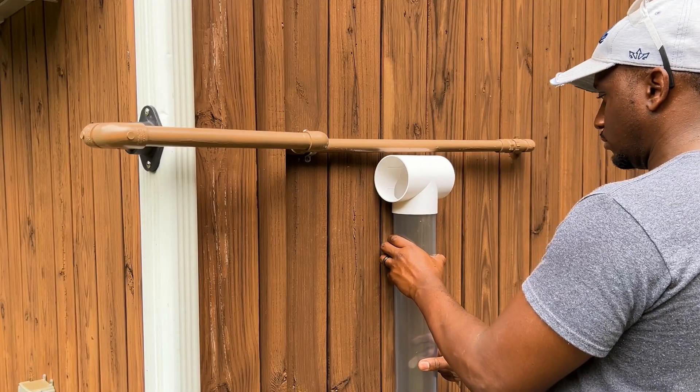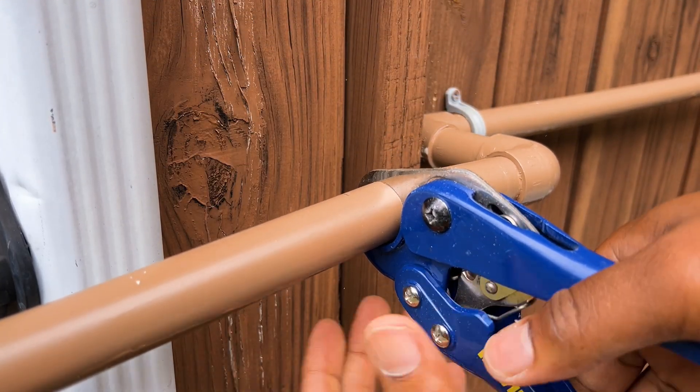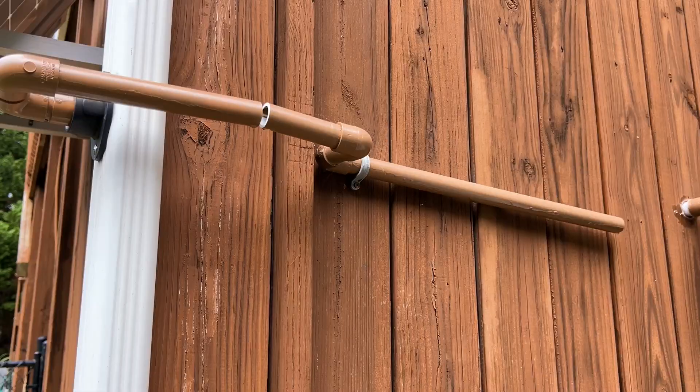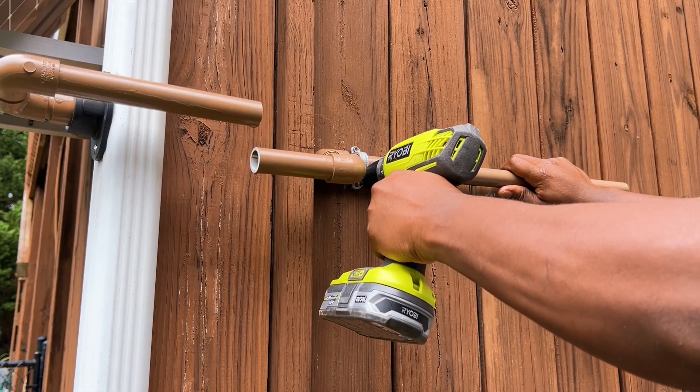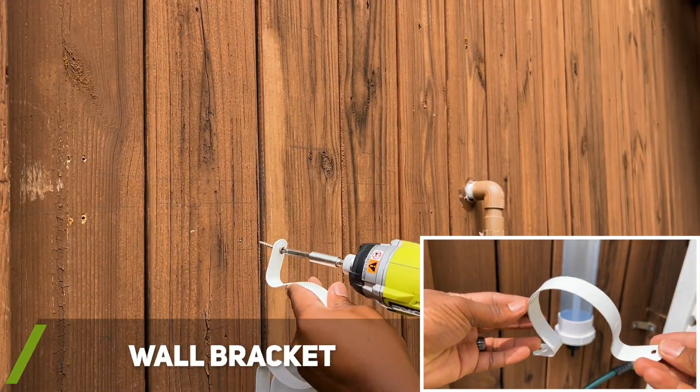Once I determined a good position to place the first flush system, I went ahead and cut into my existing inflow pipe. I then installed the pipe bracket that would hold the T-junction.